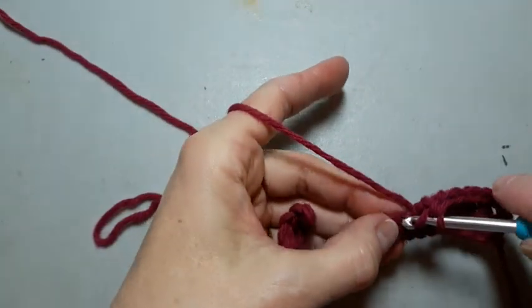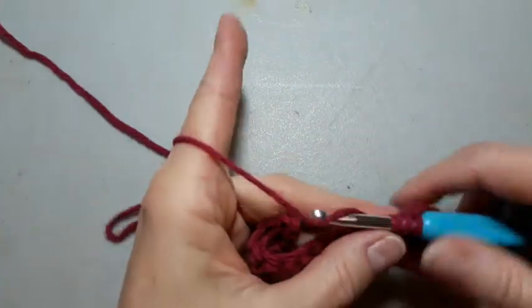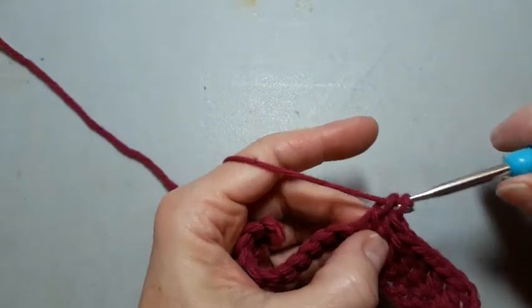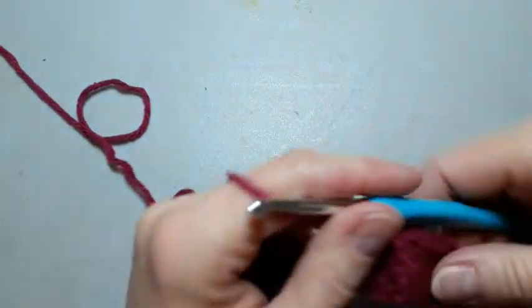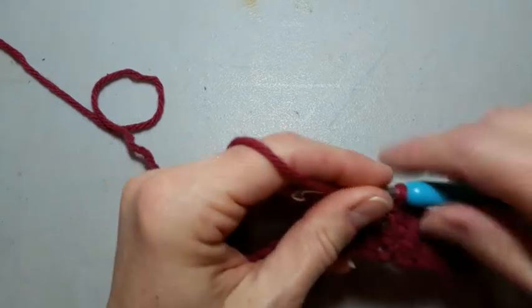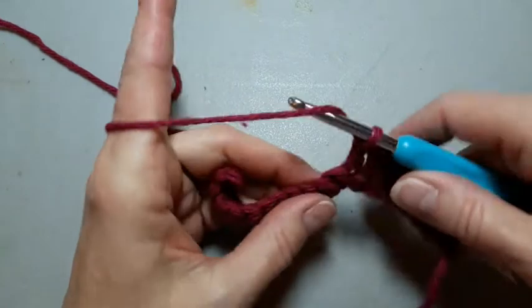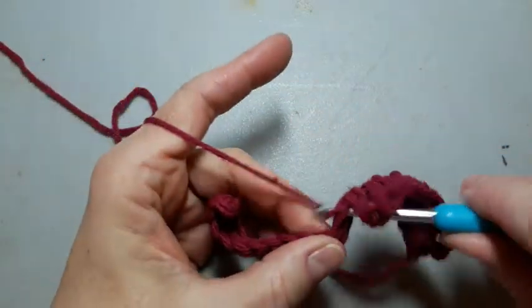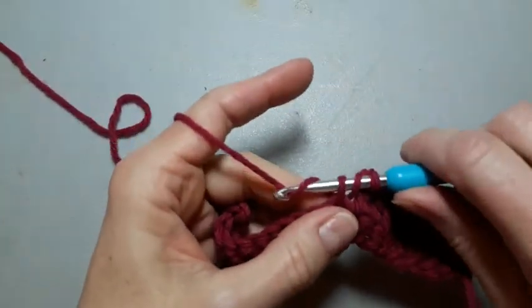We're going to keep going, because this one is a little bit more complicated than a single crochet, and I just want you to catch every little nuance to the stitch, because that's part of the muscle memory that helps us crochet when we're half asleep. And yes, I have knit and crocheted with my eyes closed — it is an interesting feeling. Sometimes there's mistakes, but...